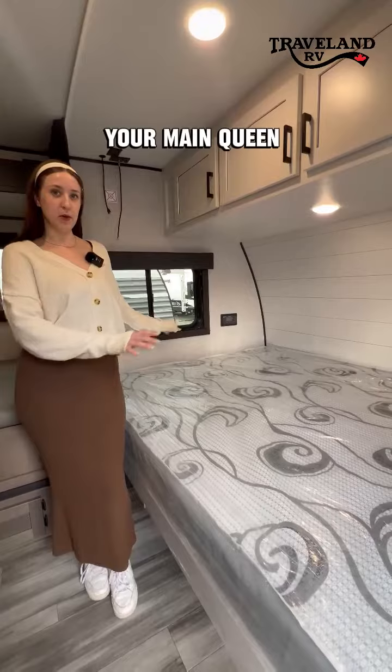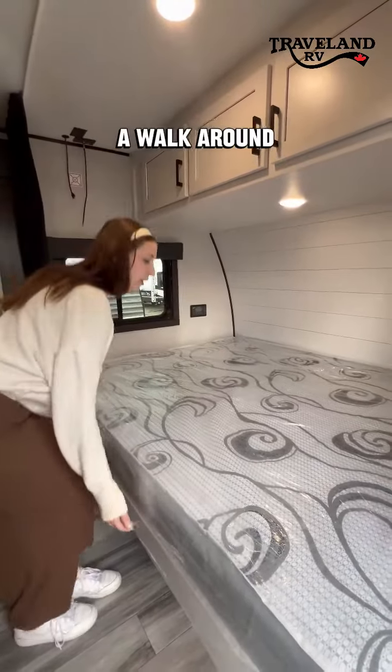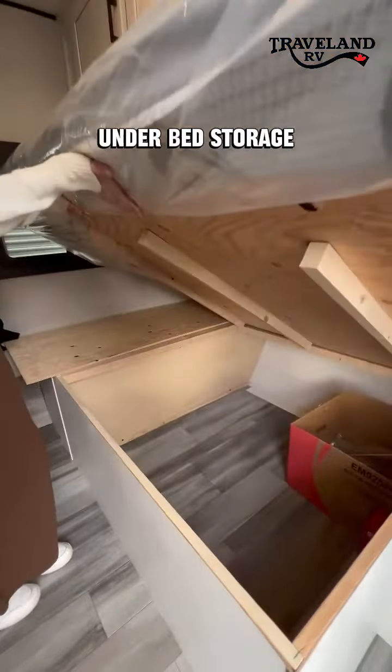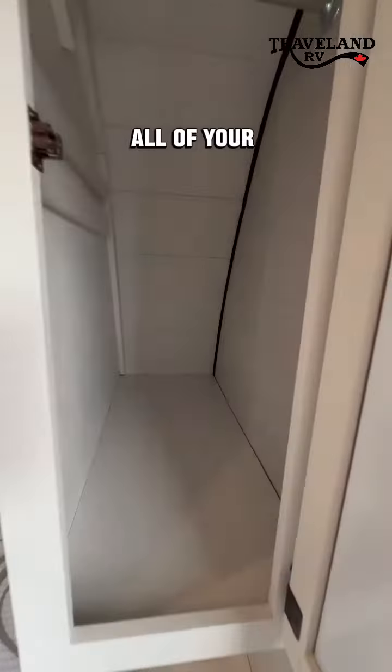So you've got your main queen bed over here. It is a sideways instead of a walk around. You do have under bed storage, overhead compartments, and over here you can hang all of your items.